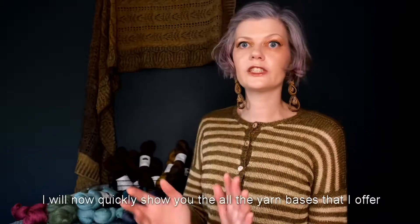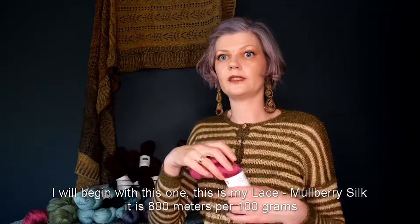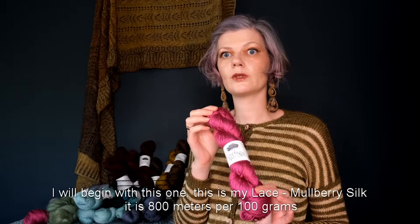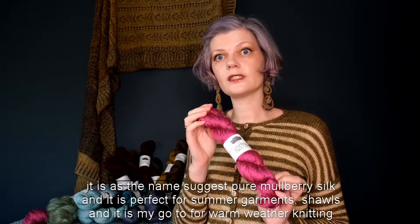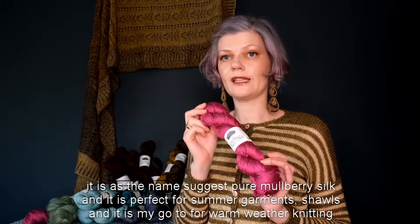I will now quickly show you all the yarn bases that I offer. This is my lace mulberry silk. It's 800 meters per 100 grams. As the name suggests, it's pure mulberry silk and it's perfect for summery garments or shawls. It's my go-to for warm weather knitting.